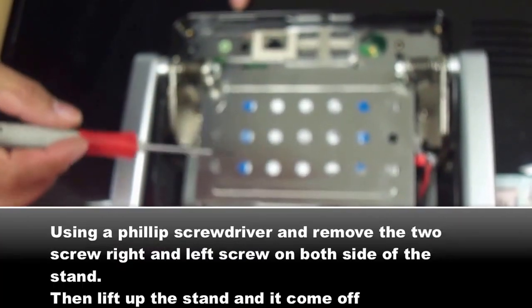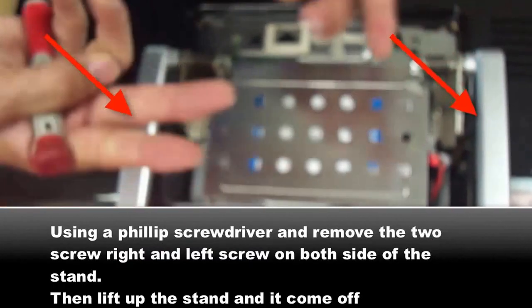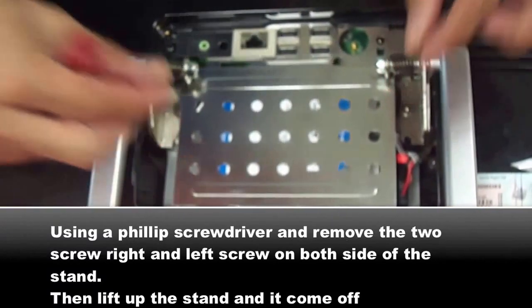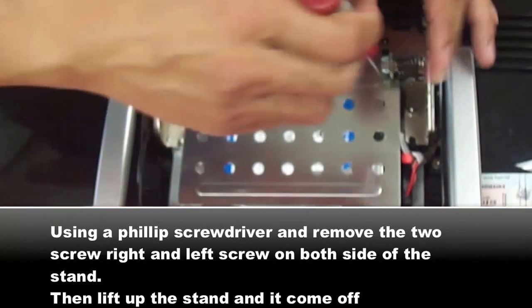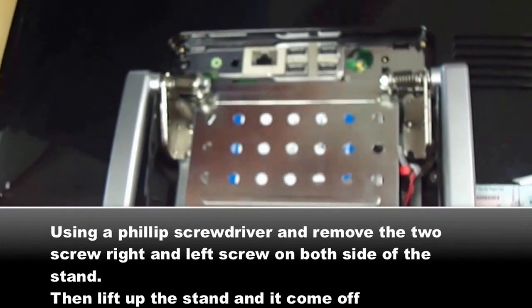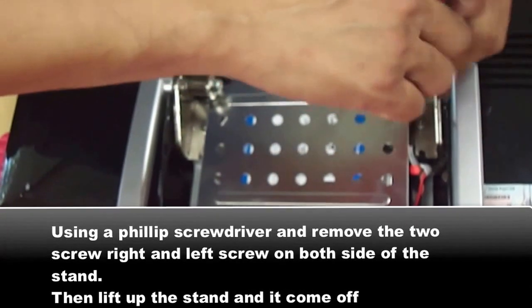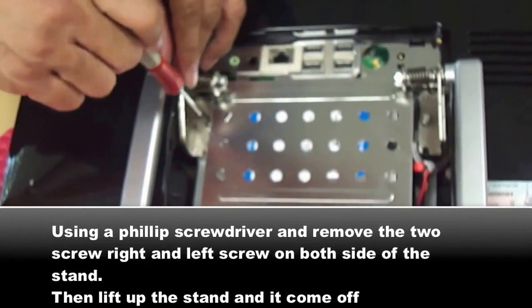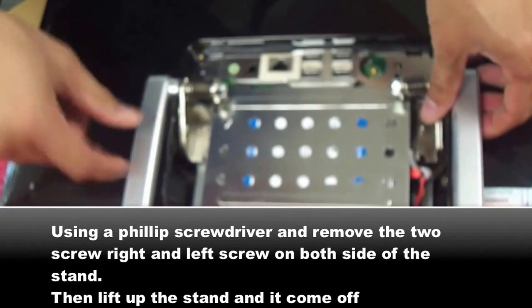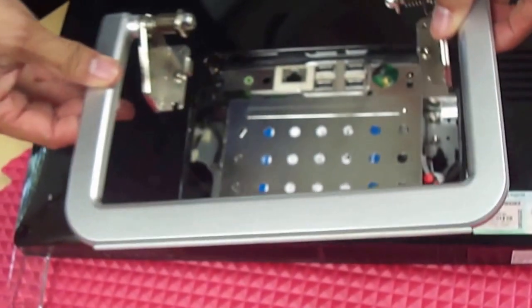The next step is to take this apart. There are two screws here and two here — I have already removed these two. You take this off by using the screwdriver. Take all the screws out and you can just lift it, and this piece comes out.